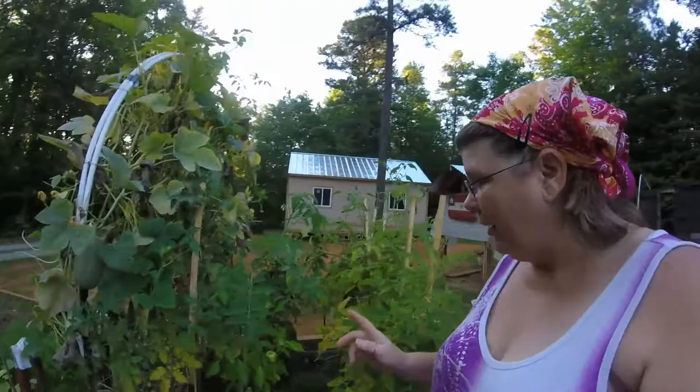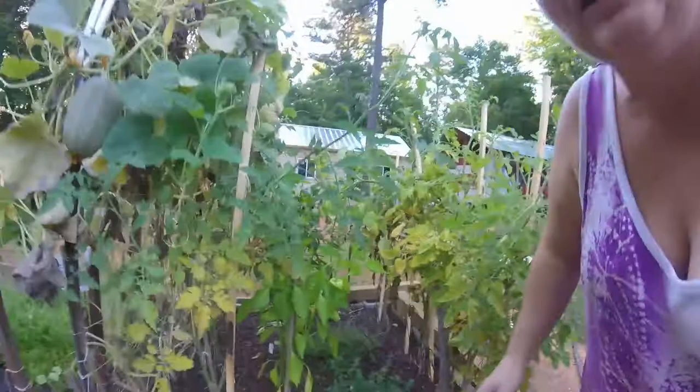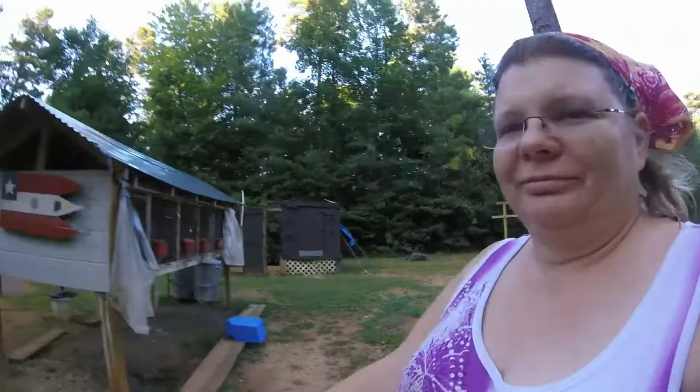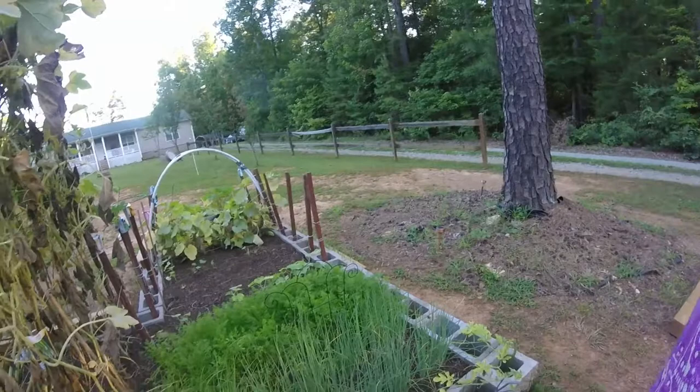I also have some peppers coming in — I'm pretty proud of these. I don't know what these little bugs are on my plant. Those look pretty good but I only got a couple — like I said, it's my first year, not perfect but okay. My onions are doing really good. My carrots — I don't know how they're going to come in, they should be maturing soon but we haven't seen anything come out of them yet, so we're waiting.